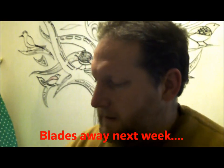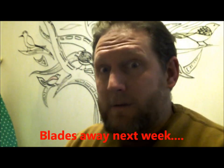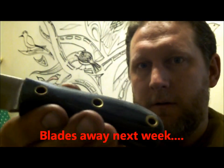Hey, it's Scott from Mrs. Blades. Just a quick update on the Blades Away this week. I've got a Yeoman for Mike. That's in this little black sheath here.